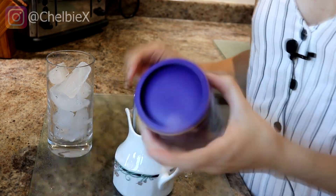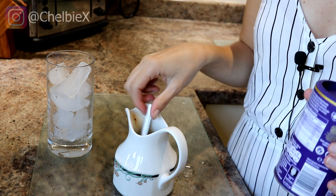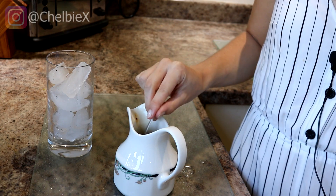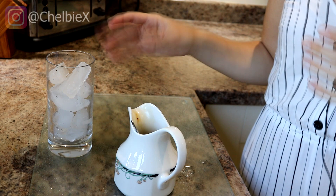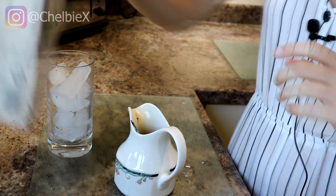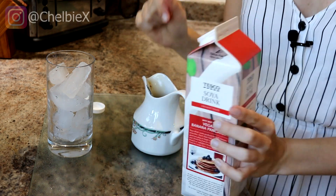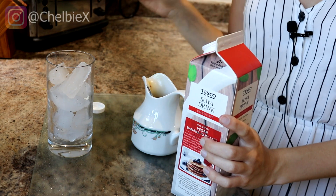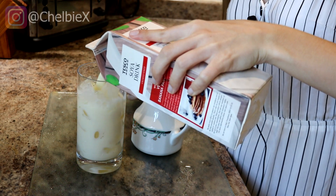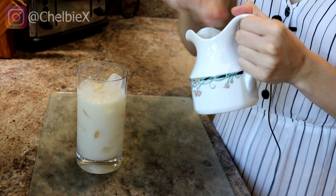If you wanted to make it into a mocha iced latte, add the hot chocolate powder but use water from the kettle instead of cold water, because the drinking chocolate dissolves a lot better in warm water. It melts the ice a little bit but it still goes cold. I love a coconut milk iced latte with agave syrup, but if you're using coconut milk use less agave syrup because it's already pretty sweet. This one is for my dad so I'm using soya.